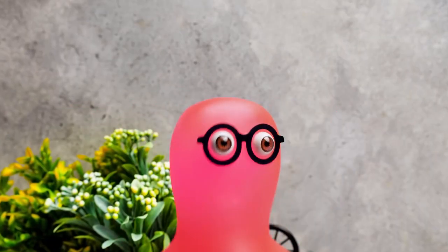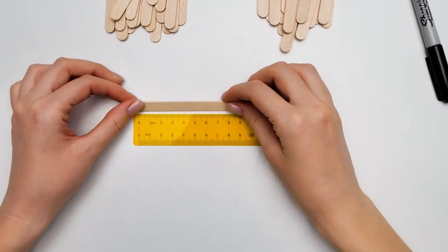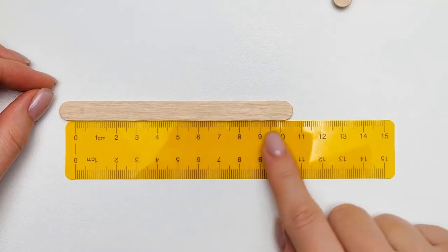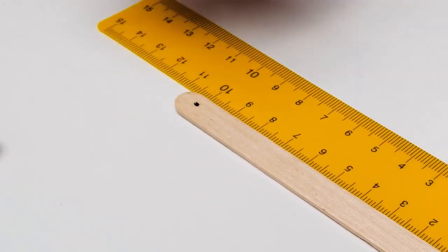So many pieces! Let's make a template first! It should have two holes on both sides of the popsicle stick. Let's draw dots to mark the places for future holes!